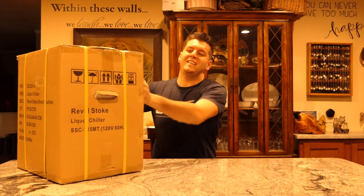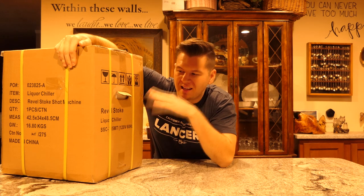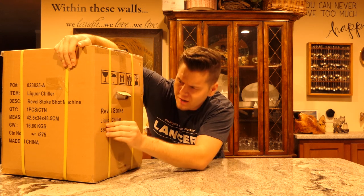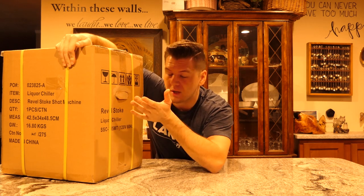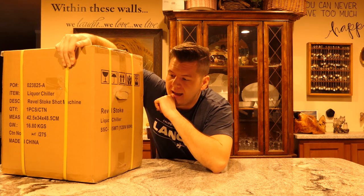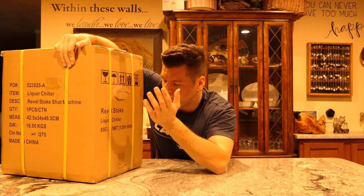What's up everybody, my name is JT and I have another unboxing for you guys. This is going to be a little different. Today I am unboxing a liquor chiller from Rebel Stoke. It's not mine — it's from my friend Mike. Mike, if you're watching this, thanks for the unboxing. He's actually not giving me this, he just thought it would be cool to unbox it and talk about it. I know nothing of liquor chillers, but I have some fireball waiting to be chilled, so let's open this up.